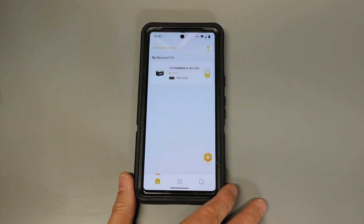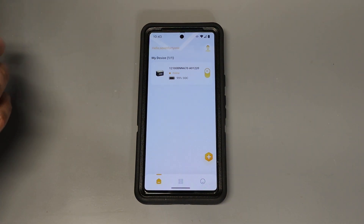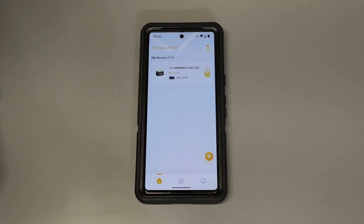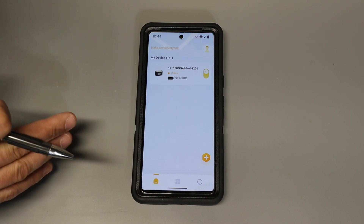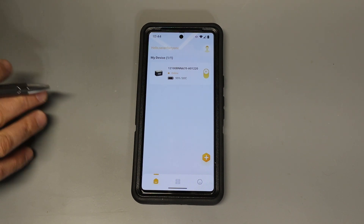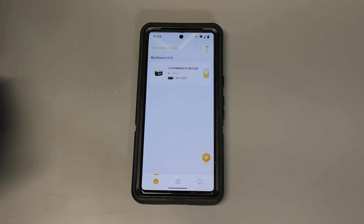The battery has an app that you can connect to through Bluetooth using the Power Queen app on your smartphone. iPhones and Androids are both supported — I have an Android so that's what we're going to look at. Overall the app has a nice user interface and is easy to use. However, to get into the app you do need to create an account with Power Queen. I'm not really a fan of that, but once I did that everything seems to be working just fine.